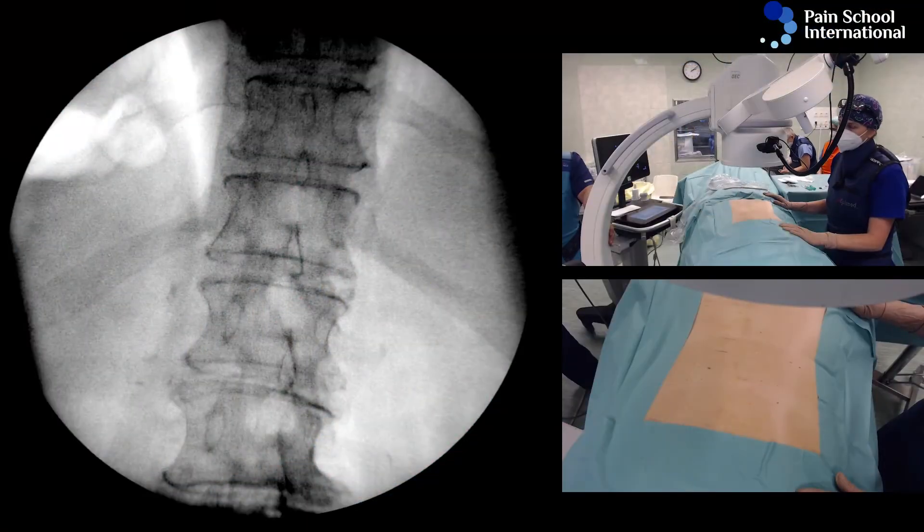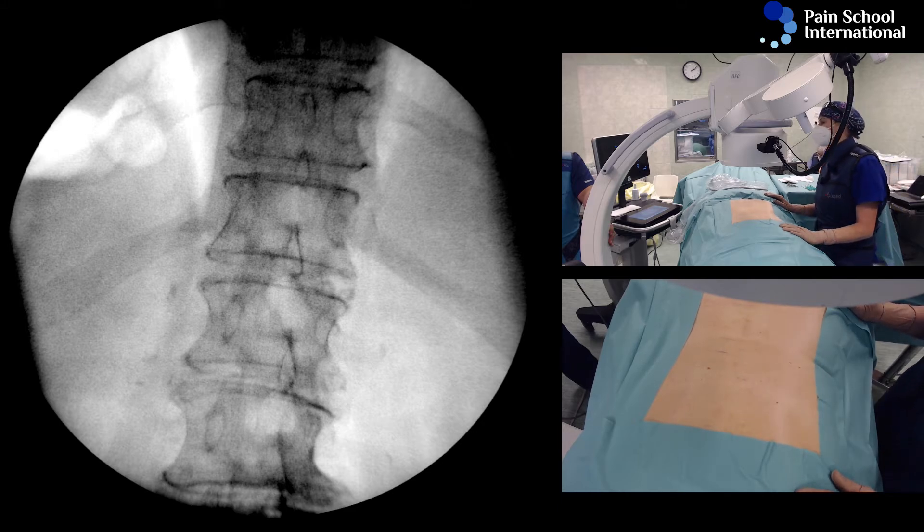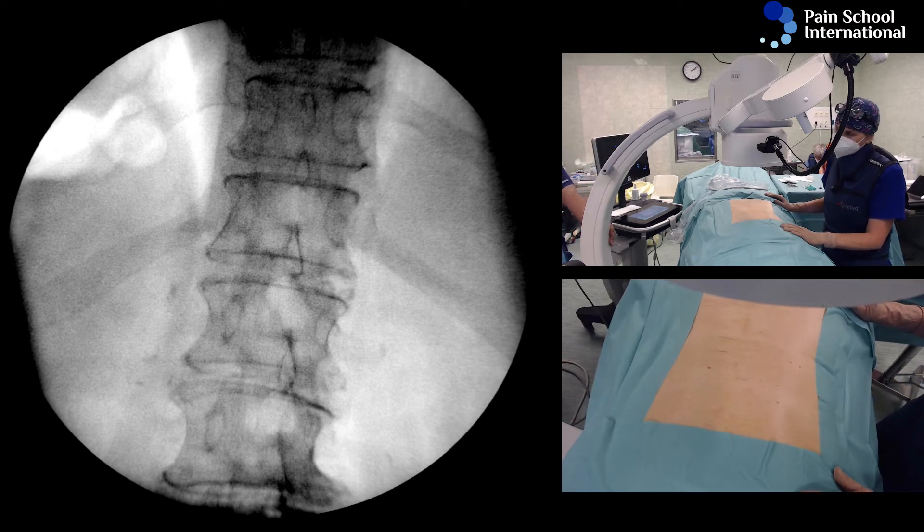There are really many ways of doing the procedure and they all could be right, and there's always an ideal way. You could use ultrasound, which is better in some cases, and you could use x-ray, which is easier in some cases.